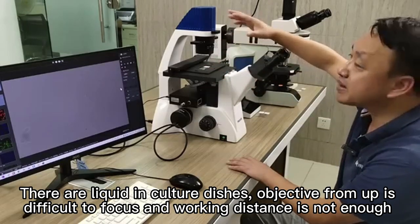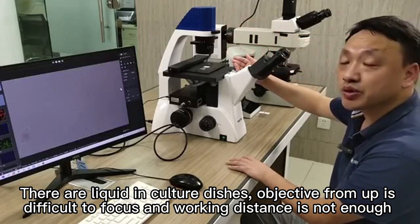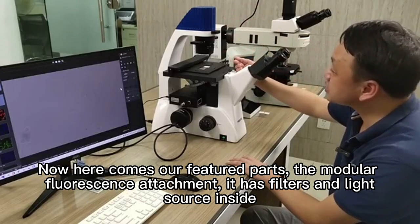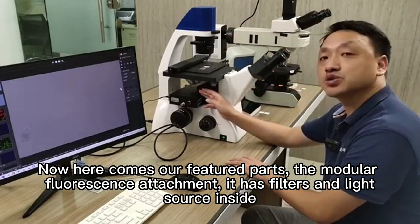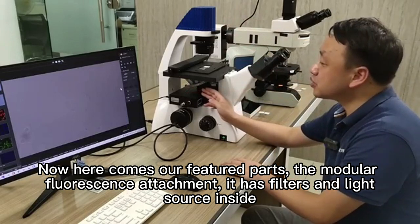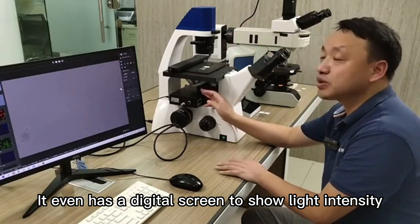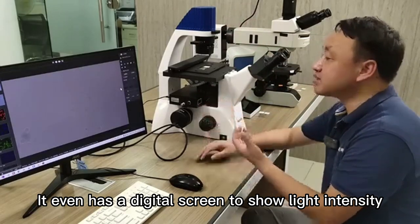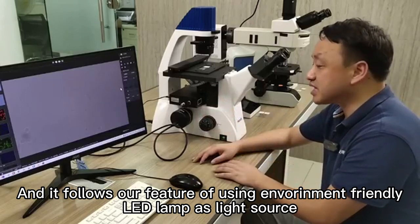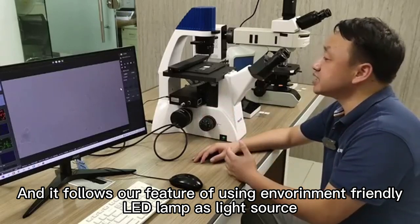With a conventional objective on the nosepiece, it is difficult to focus and working distance is not enough. Now here comes our featured part: the modular fluorescence attachment. It has filters and light source inside, and it even has a digital screen to show light intensity. It also follows our feature of using environment-friendly LED lamps as the light source.